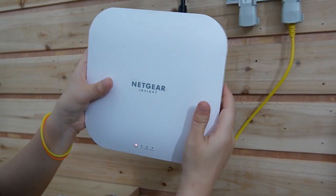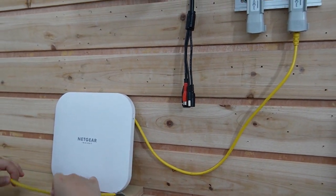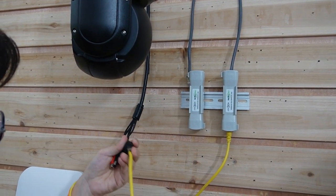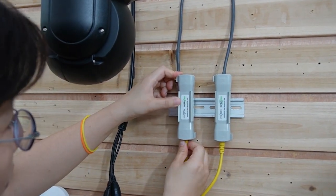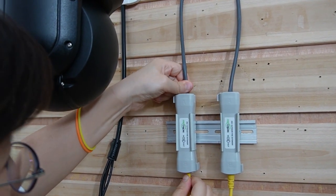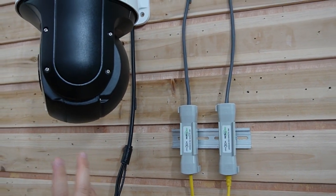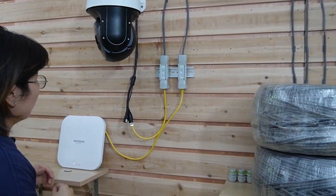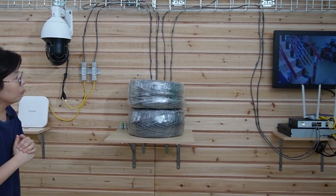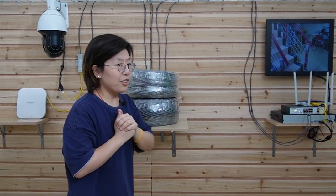Our wireless access point is also PoE enabled — it's already plugged in. Now I'm going to use another short patch cord to connect the PTZ camera to the PoE extender, and another Ethernet cable to connect with the extender, providing both power and data to the edge device so it's also able to send data back. You can see the power is up, the lights are on, the device is moving, and the PTZ camera is also alive. Our whole setup is done.